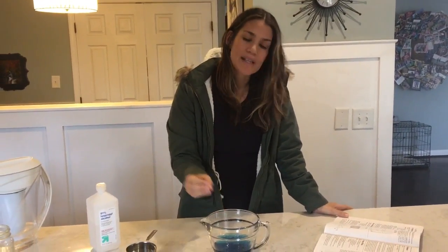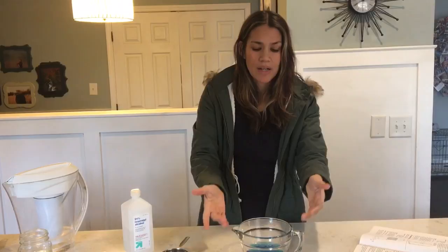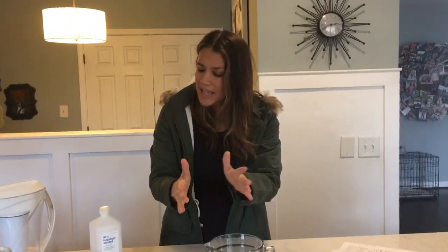That's essentially what we're doing here. Once the alcohol makes contact with the water, the alcohol is going to fill the empty pockets that are in the water. What's supposed to happen is that the water level — even though we're putting in two cups total, one cup water and one cup alcohol — is not supposed to reach the two-cup mark, because the alcohol is filling the empty pockets in the water. But this doesn't always work, so hopefully...